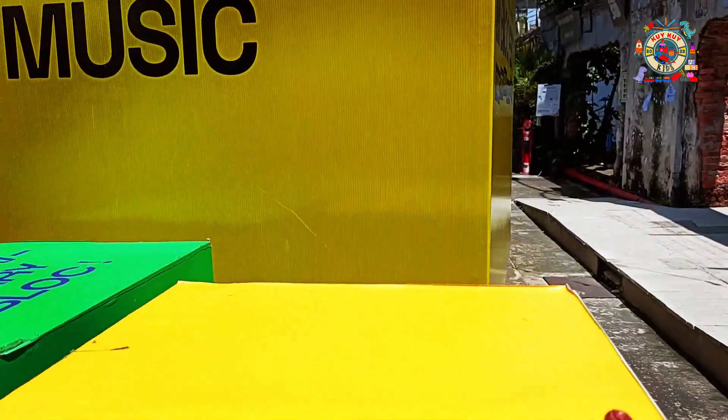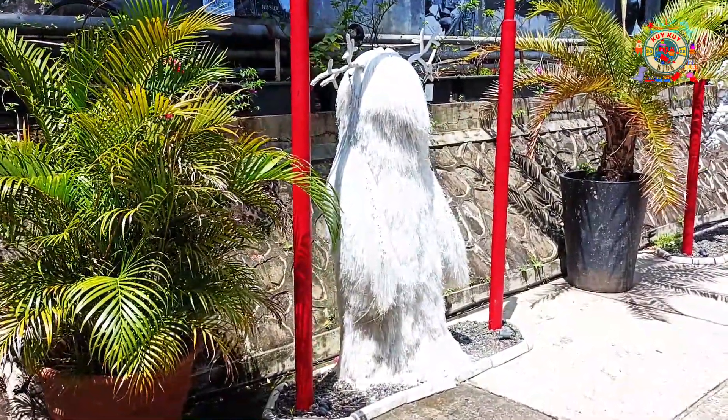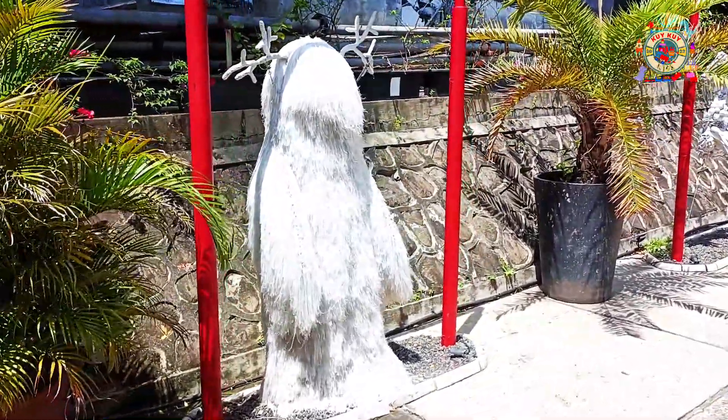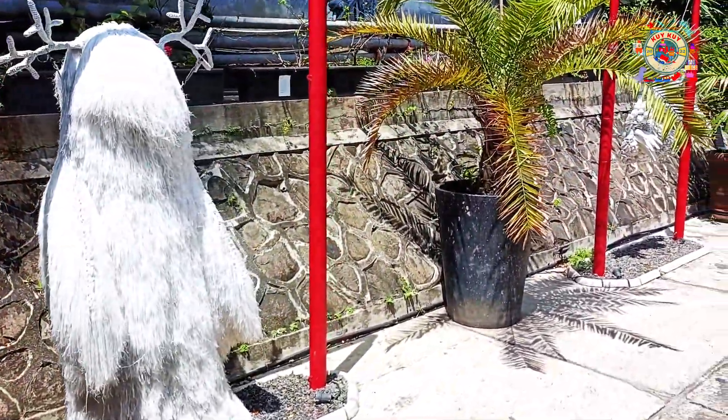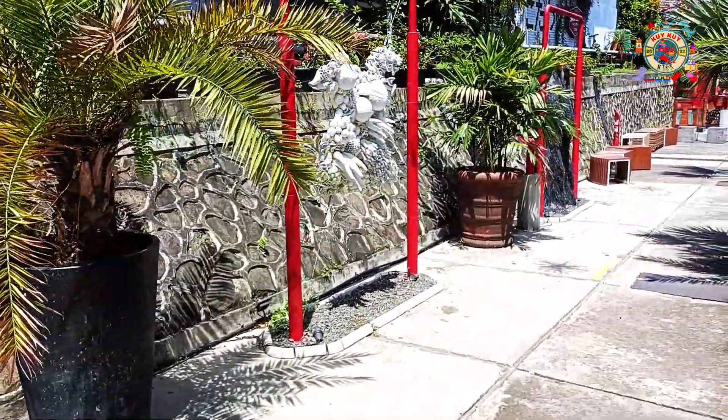All right, let's go! Nah teman-teman, disini banyak sekali instalasi teman-teman. Ini bentuknya unik-unik sekali ya teman-teman. Ini sedang bercerita apa ya?